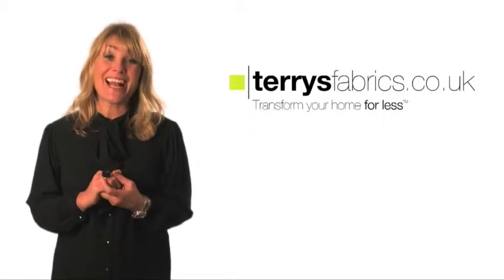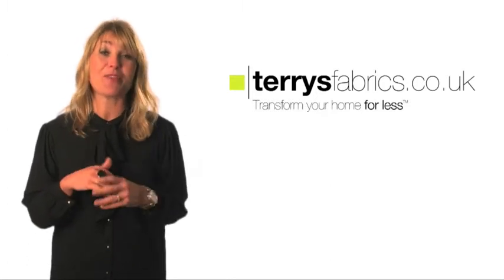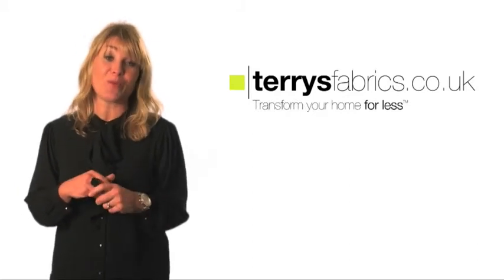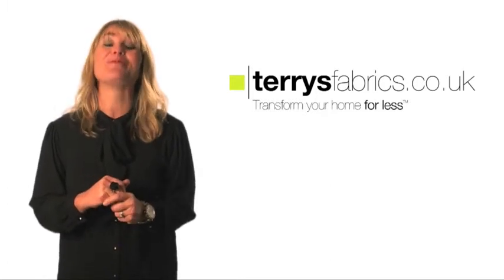Hi, I'm Jane Farnham, TV presenter and interior designer. I'm working with Terry's Fabrics to help you get the best out of your home improvements. In this series of short videos, we aim to take the issues our customers tell us they're having with decorating and DIY and provide easy to follow, helpful solutions.